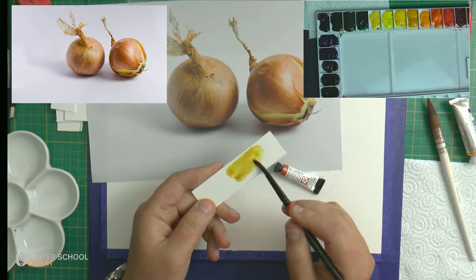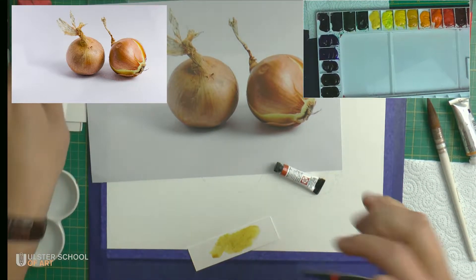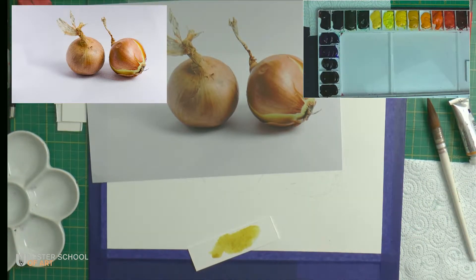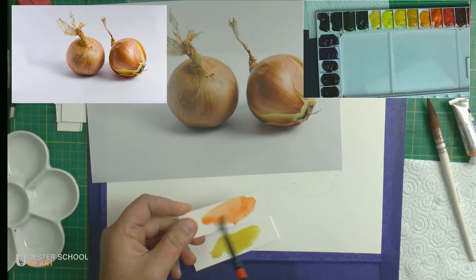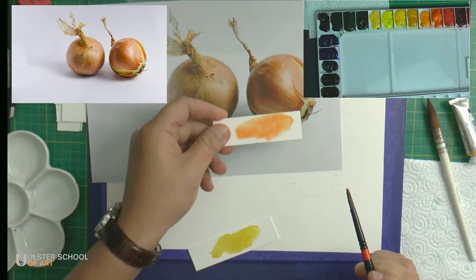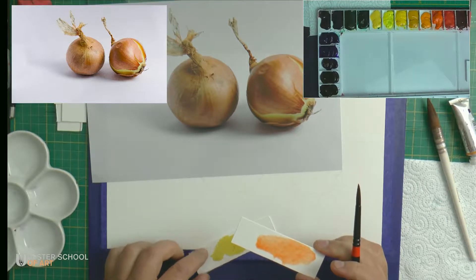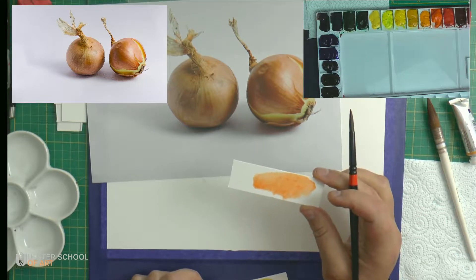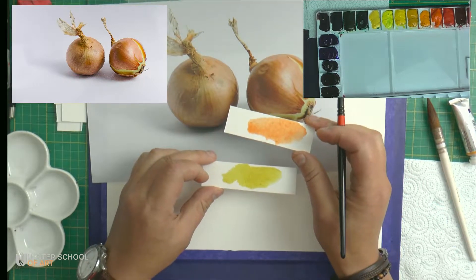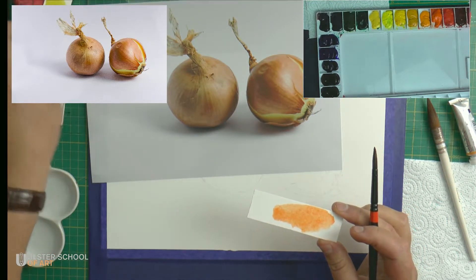That is Quinacridone Gold. Let's try Quinacridone Sienna by Daniel Smith. It looks like this. Of course they are not identical, but they could serve my purpose. I might use this one because it appears more golden when compared to the onions.